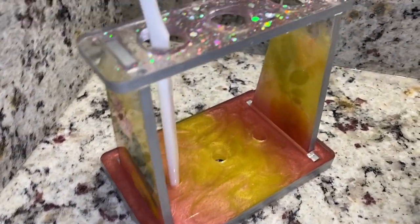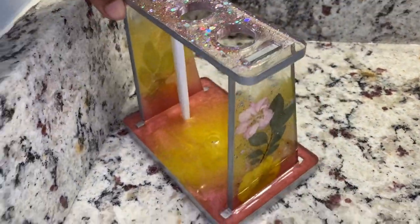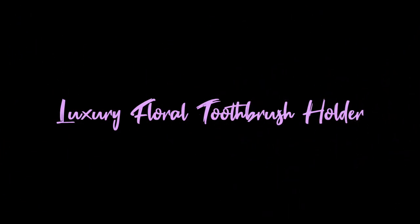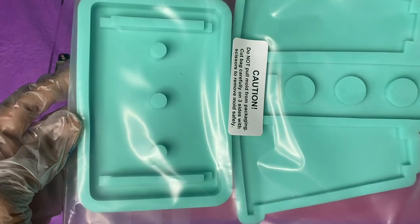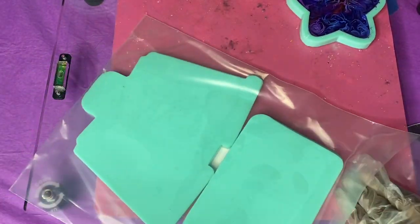Hello, welcome back! I'm back with another beautiful tutorial — this one's for a toothbrush holder. Before we get started, make sure you hit that subscribe button if you're not subscribed yet, so you don't miss anything I put out for you going forward.